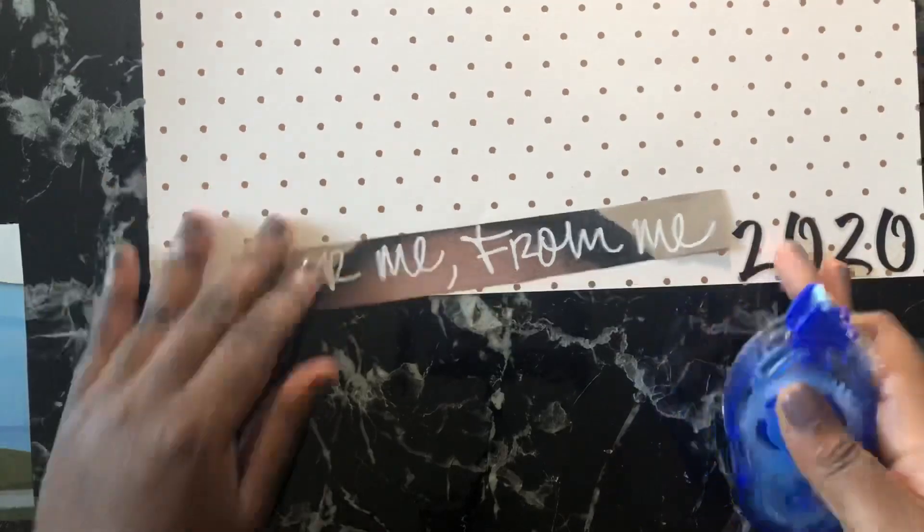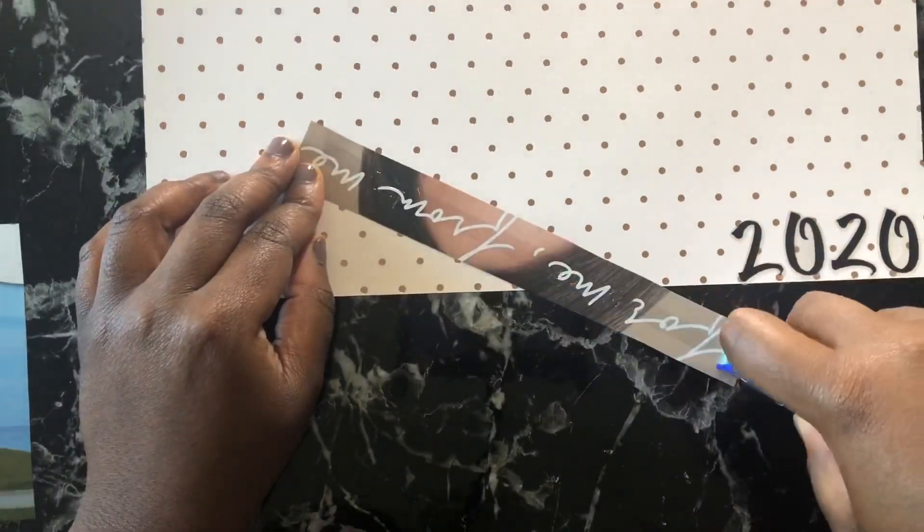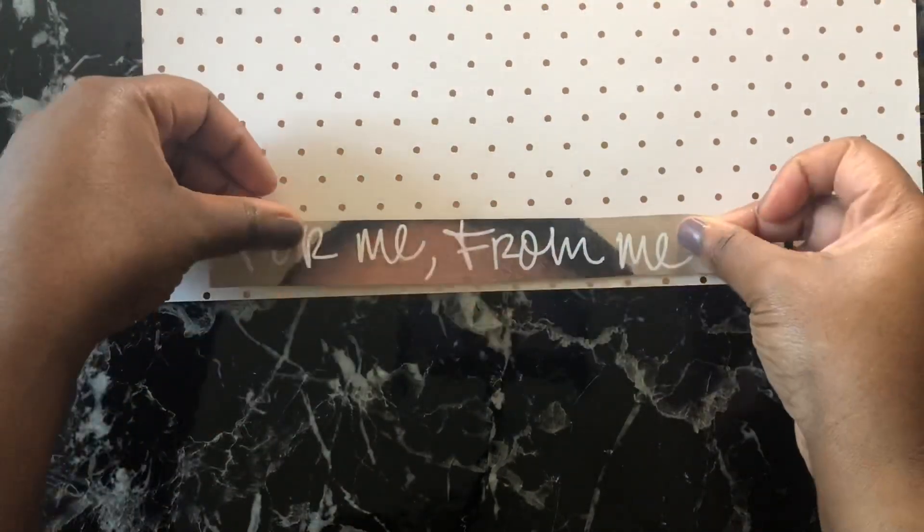I had this picture of Yara Shahidi — I just really liked that picture. She's jumping in the air, she's carefree, and that's how I want my life to be. I want my life to be carefree for 2020.